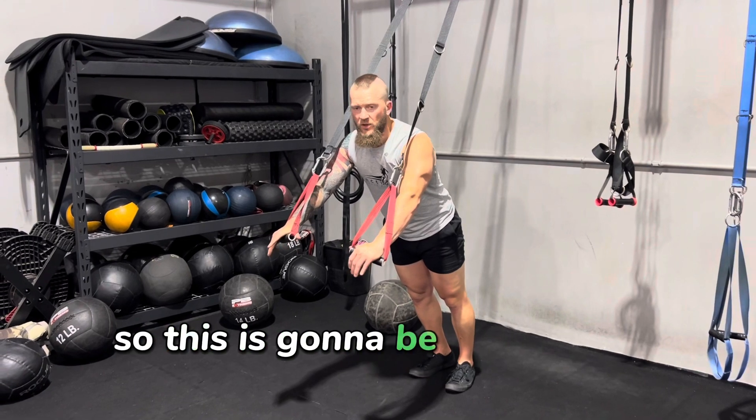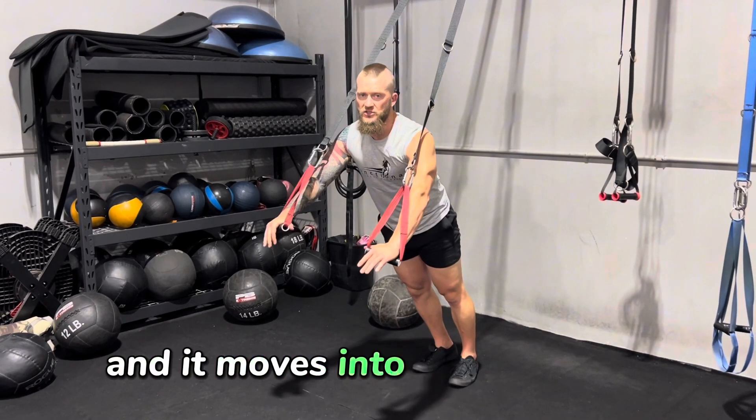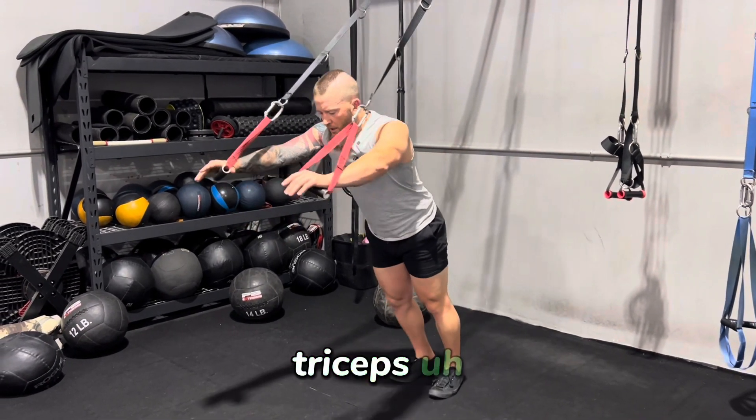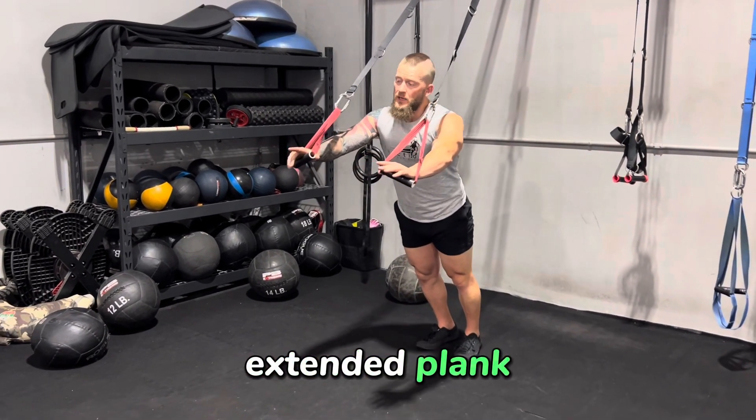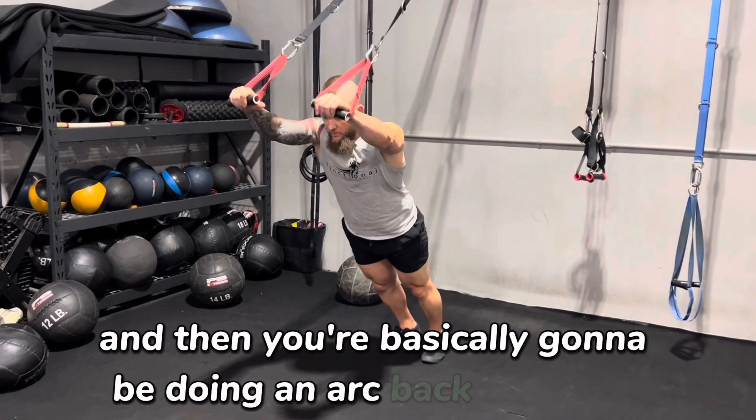All right, we're doing white arcs, so this is going to be all into the core obliques, and it moves into the shoulders and triceps. The key here is you're going to stay as flat as possible in a long extended plank, and then you're basically going to be doing an arc back and forth.